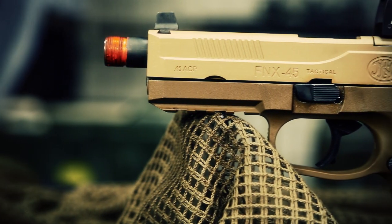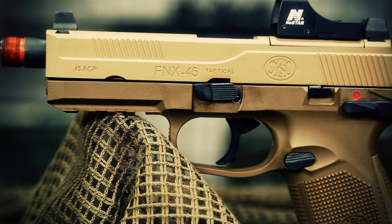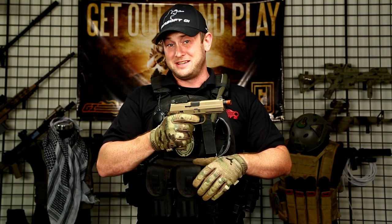Now, first and foremost, it has a lot of ambidextrous features. The gun is colored flat dark earth right out of the box, and it does have a slightly lighter colored slide on the gun. It has an ambidextrous magazine release, an ambidextrous slide release, and an ambidextrous safety, which also acts as a decocker.